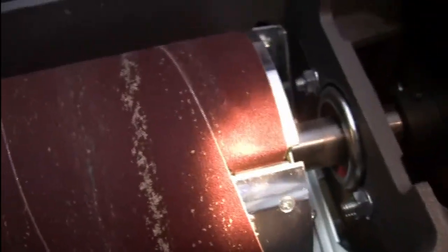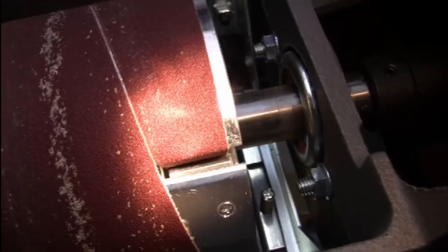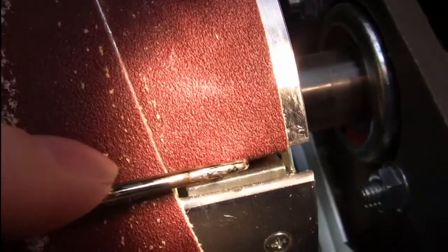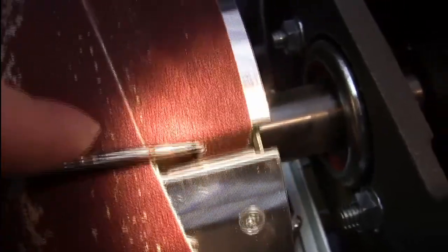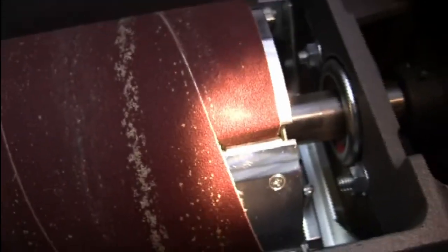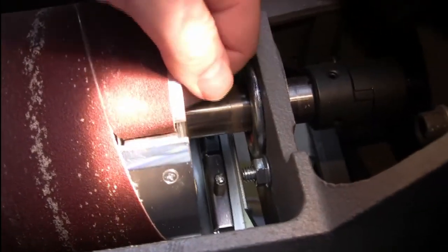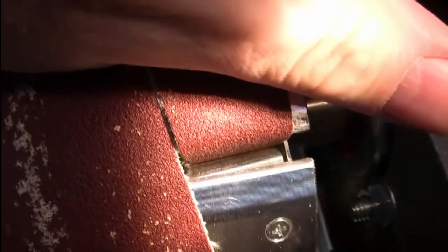Let me see if I can get a flashlight. Now I have a flashlight. So you can see the paper goes down in, and down in here there is this metal block. That has to be where the paper goes — right between the metal block and the piece that moves. If I pull that up, you see that metal block moves.